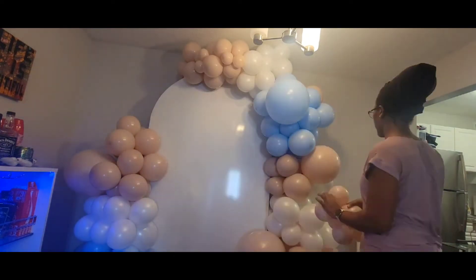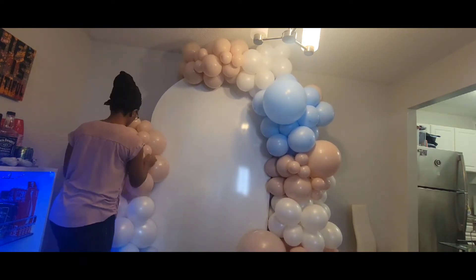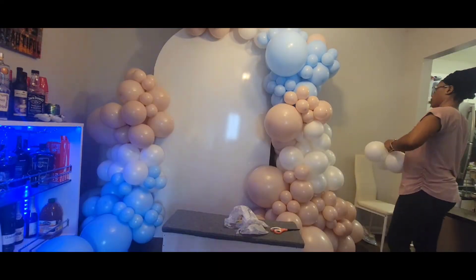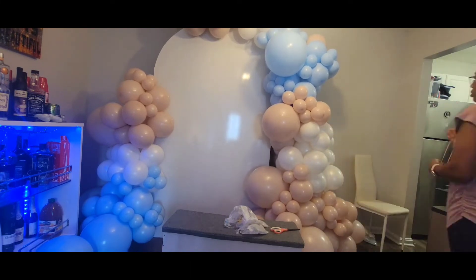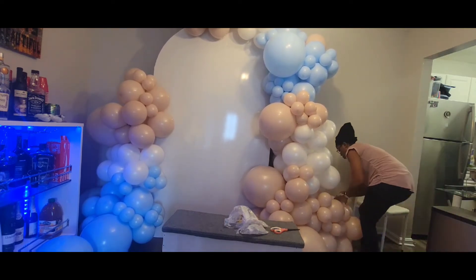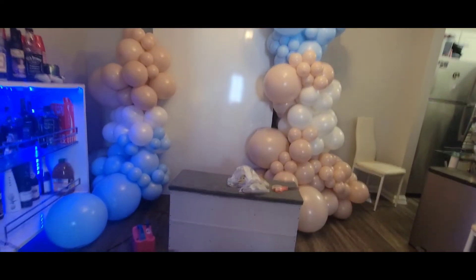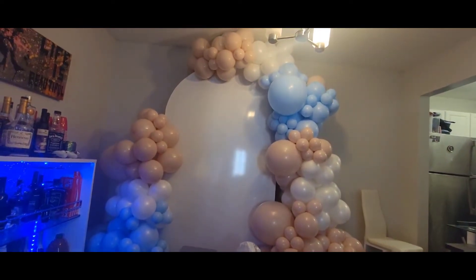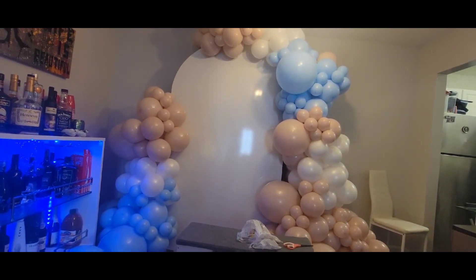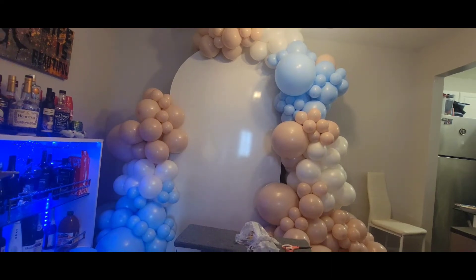All right guys, we are almost done here. We are going to go in with our five-inch balloons and add them to our garland — it makes it look so beautiful and it's a game changer for a balloon garland. I'm using my 260 balloons to attach my five-inch clusters to the garland. At this point I'm checking with my client to make sure she is satisfied and that it's exactly what she's looking for, and then I'm going to go on to add my flower and the vinyl.